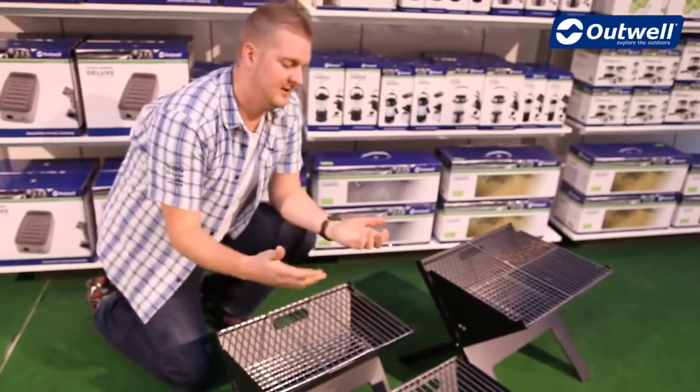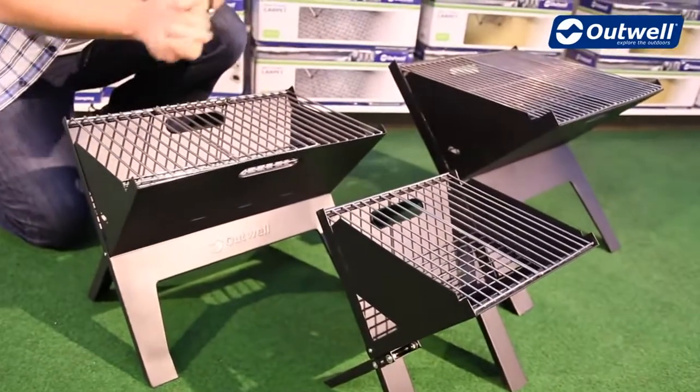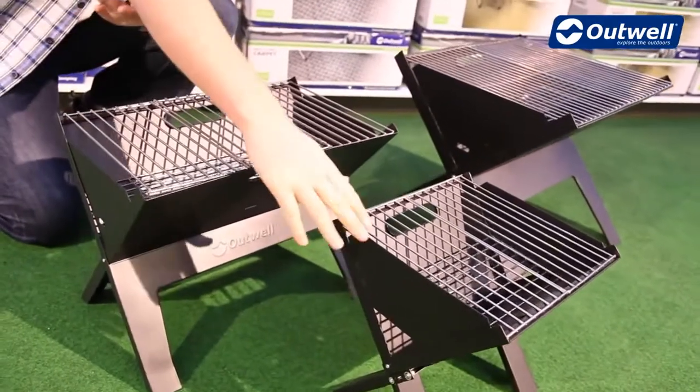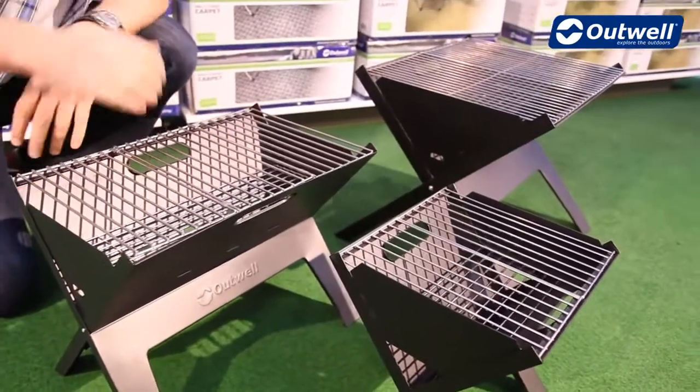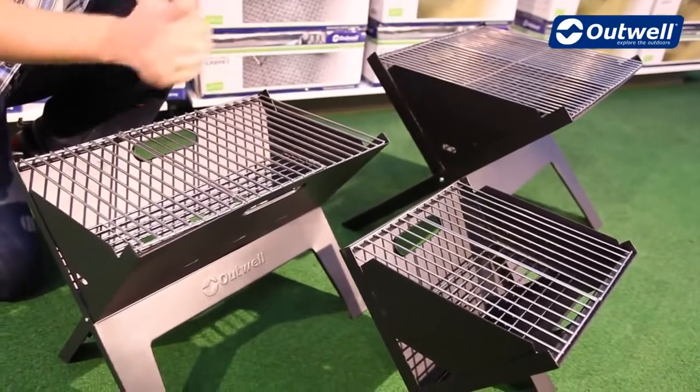Hi and welcome to Outworld.com. In this session we're going to be taking a look at our range of Kazal portable grills. You can see that they come in three different sizes. We do the small which is ideal for two people, we do the medium which is ideal for medium-sized families, and the large there which is ideal for larger size families.